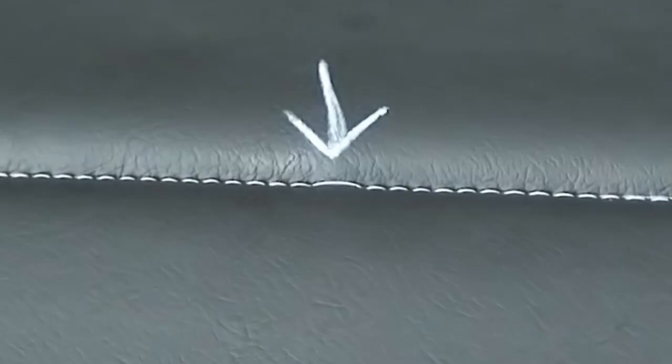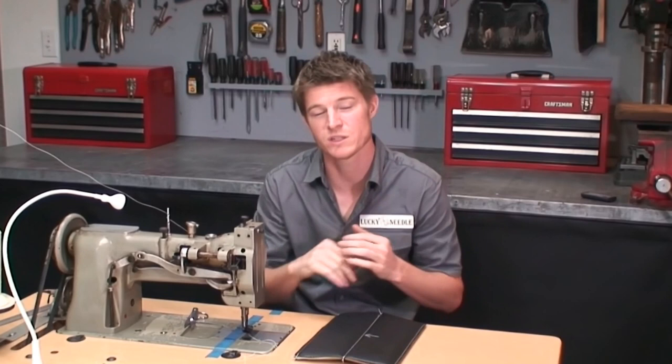The other day I was working on a project and I was almost finished with the C cover when I noticed there was a skipped stitch. My machine skipped a stitch on me. This almost never happens, but every once in a while it does, and it's really important to know that you can fix that without having to restart your project all over again. I'm going to show you a trick on how to fix this so you can continue on without having to throw your project away.